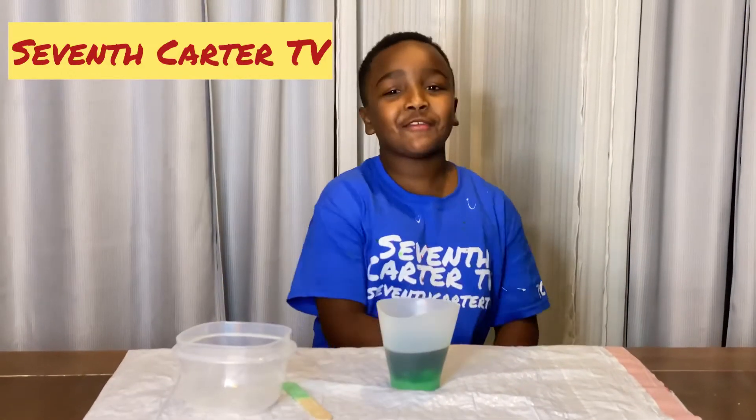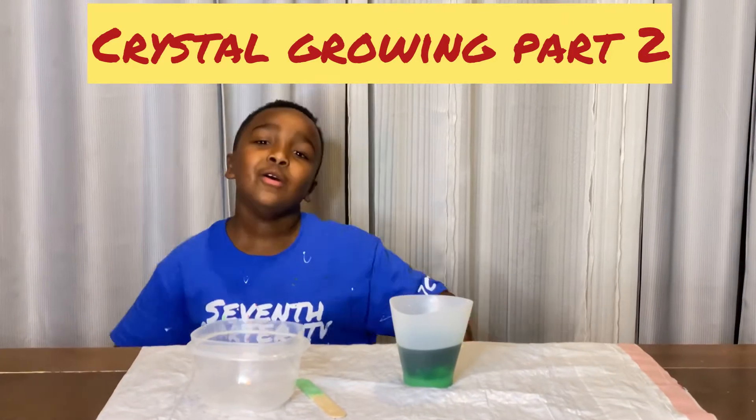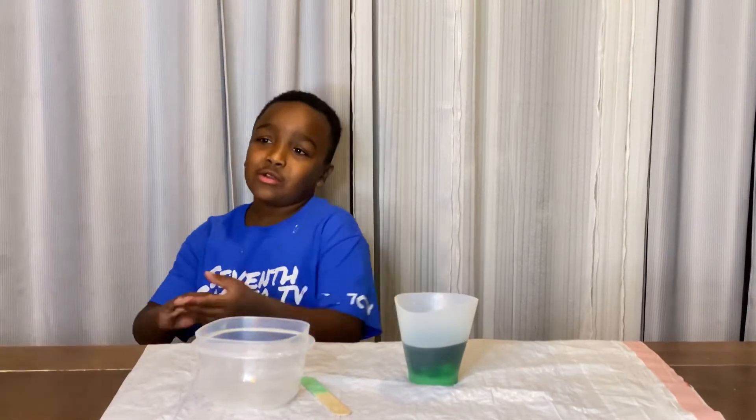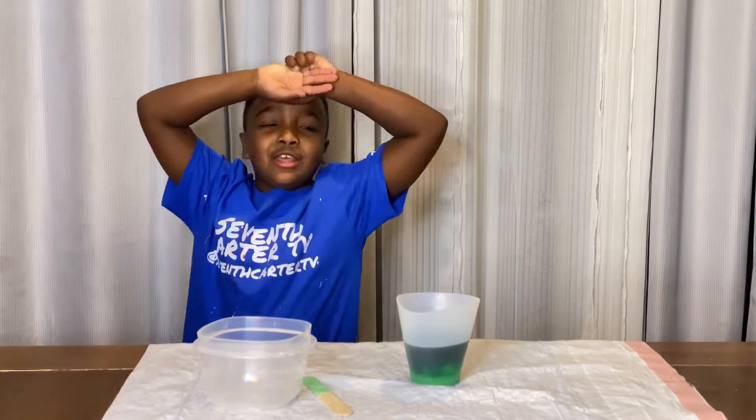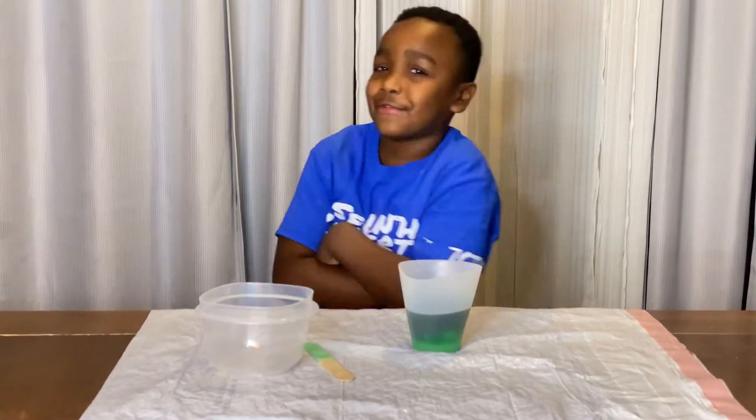Hey guys, welcome back to Seventeen TV. Last week we made a crystal and it was all liquid, but now it is a crystal. And today we're going to be pouring the liquid out of the crystal.